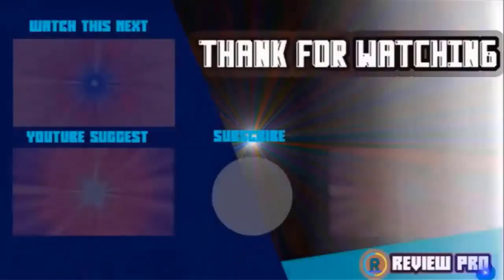Thanks for watching — I hope you liked the video. If you found it helpful, please remember to leave a like and subscribe to my channel to see more videos like this. If you have any questions related to these products, you can leave a comment below and I'll get back to you as soon as I can.